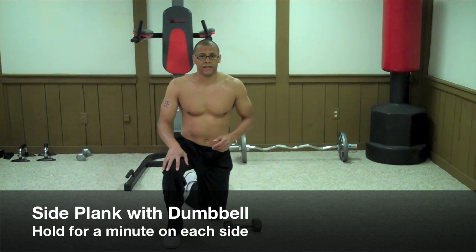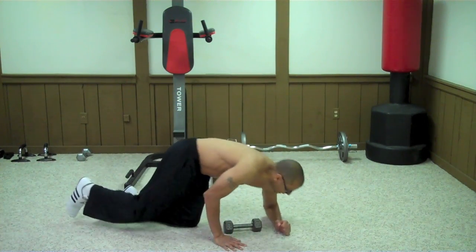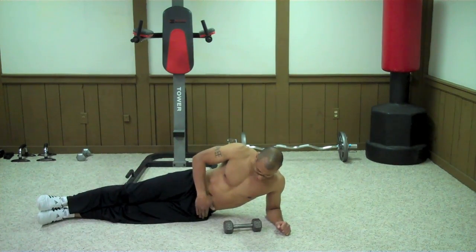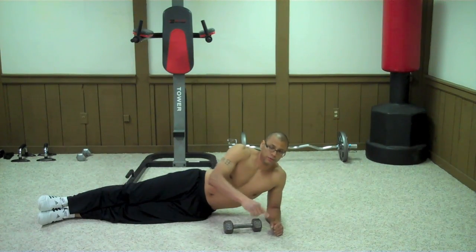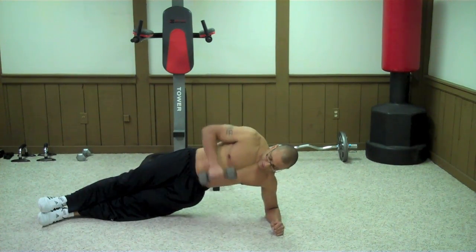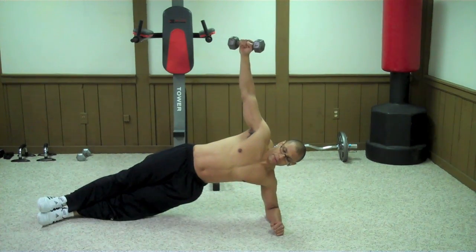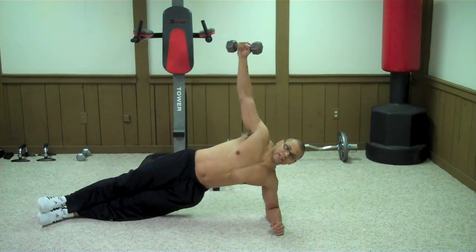The last of the 18 exercises is called the side plank with dumbbell. Start out by laying on one of your sides. Put your feet together and your hip on the floor, make sure your elbow is bent and your forearm rests on the floor straight ahead of you. Grab the dumbbell and lift your hips up until your body is straight. Then lift the dumbbell up and hold it for 60 seconds, then switch to the other side. If you can't do this for 60 seconds straight, you can do intervals of 15 seconds.